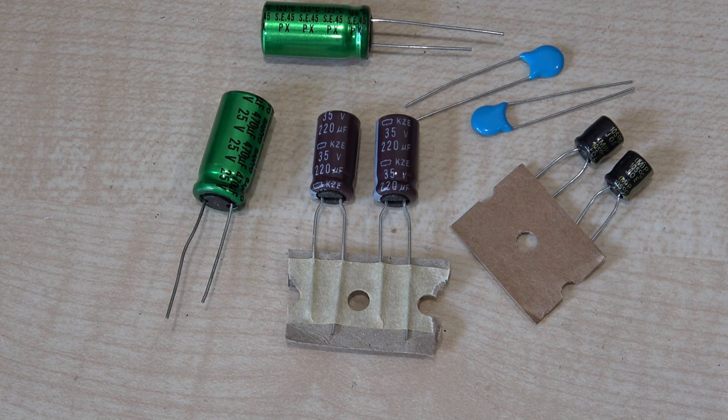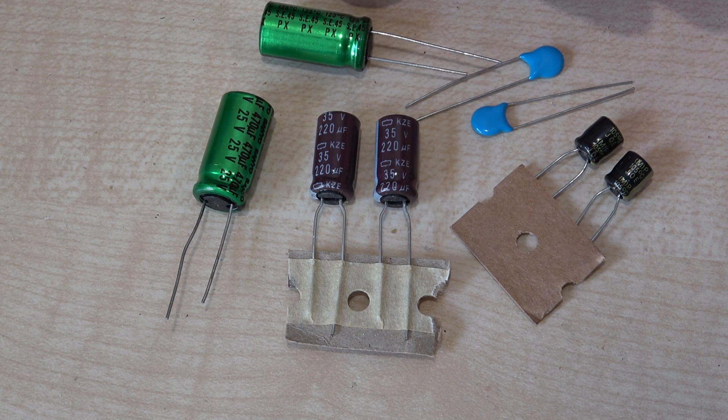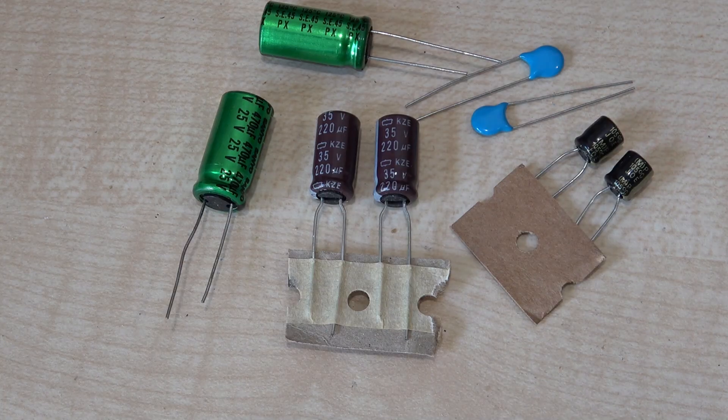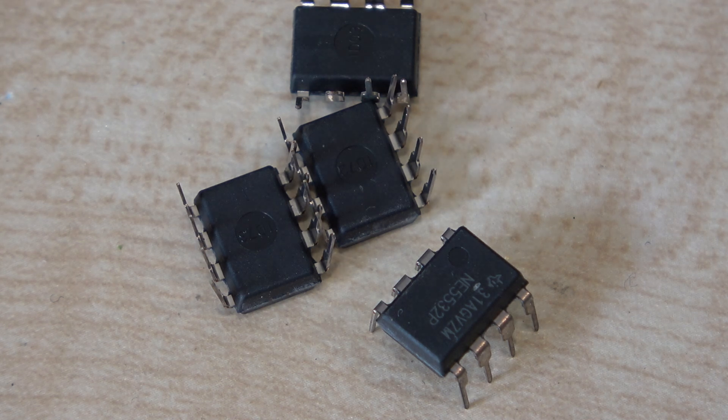The range of capacitors are all unknown or unmarked brands, except for these green ones branded Sanyo — whether they're genuine Sanyo or not, your guess is as good as mine. These are the NE5532s and I'm going to check them now with the meter to see if they're genuine. No prizes for guessing whether they are or not — place your bets.